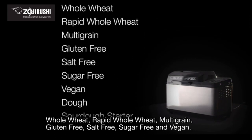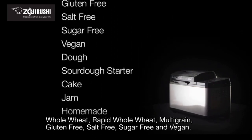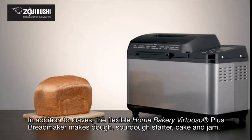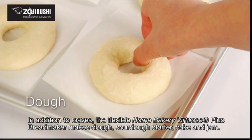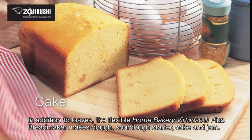rapid whole wheat, multigrain, gluten-free, salt-free, sugar-free, and vegan. In addition to loaves, the flexible Home Bakery Virtuoso Plus bread maker also makes dough, sourdough starter, cake, and jam.